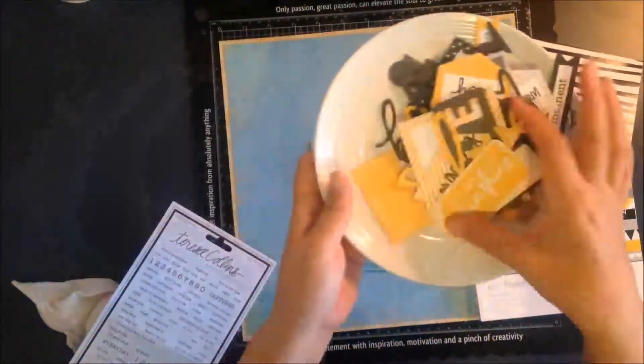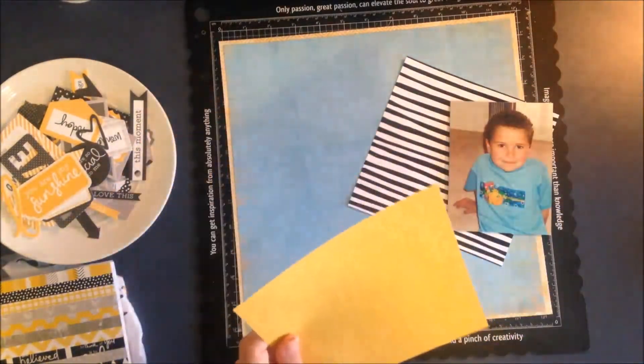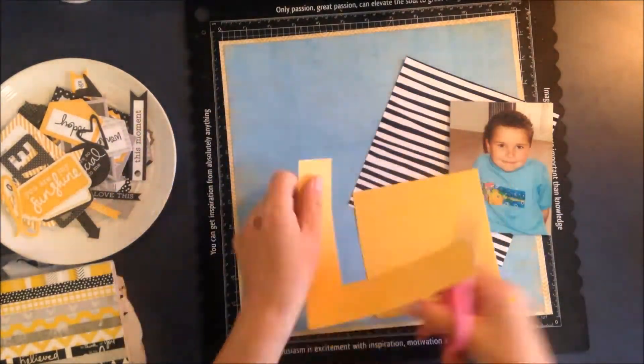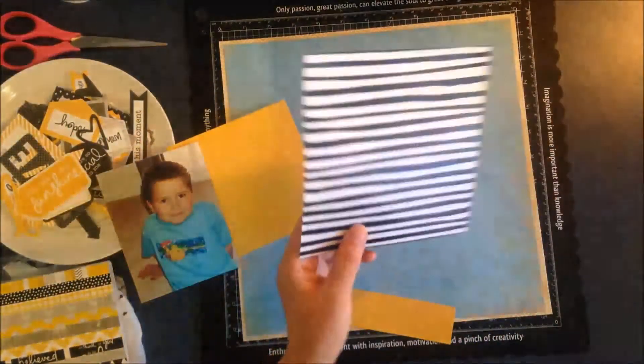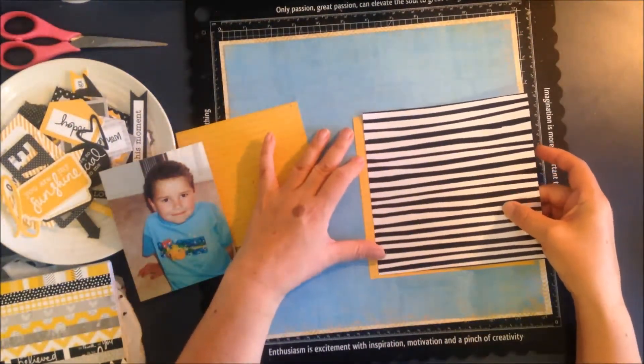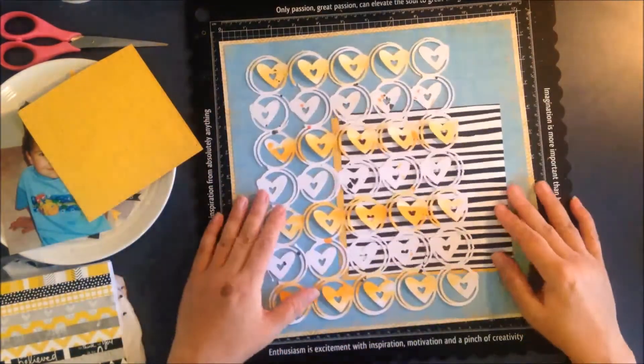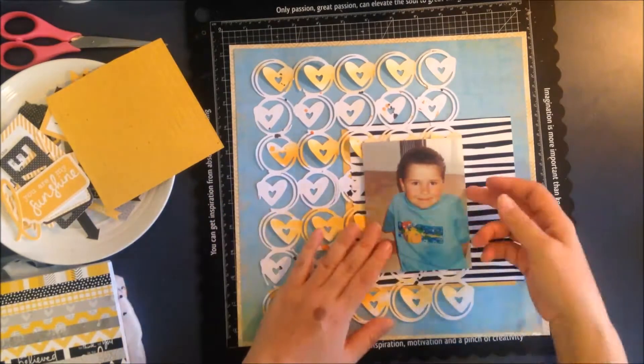I'm using a collection from Kaiser Craft called Shine Bright. I've got the six-by-six paper pad and also the die-cut pack. I loved this black stripy piece in the paper pad and I knew I really wanted to use that as a real visual pop.